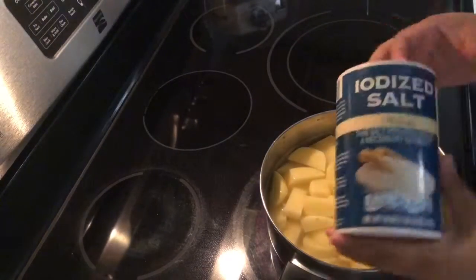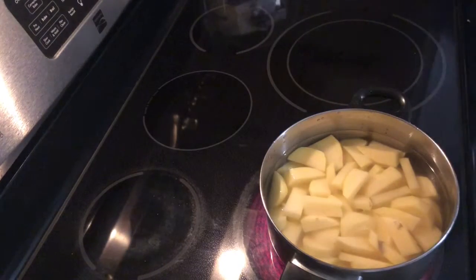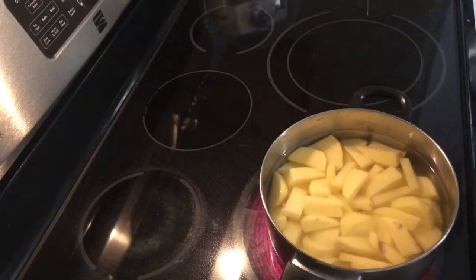So I turn it on to high, add a little bit of salt, and I wait for it to boil. Boil, baby, boil!